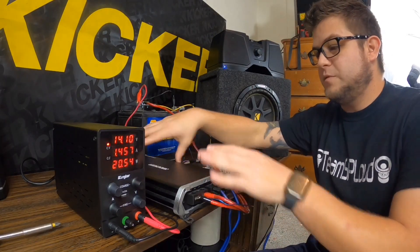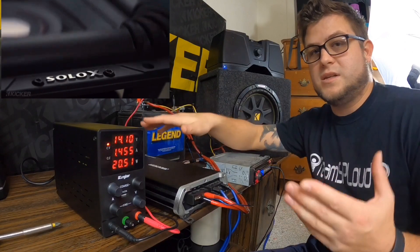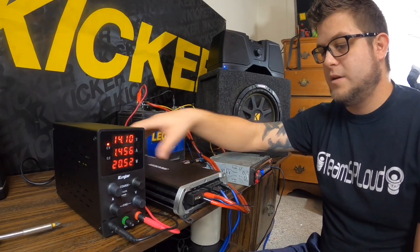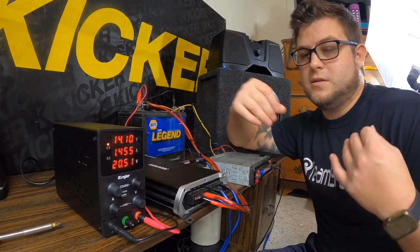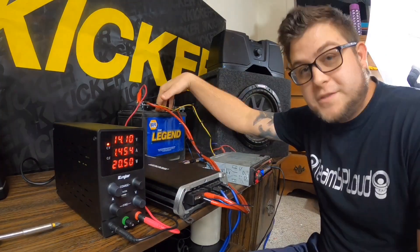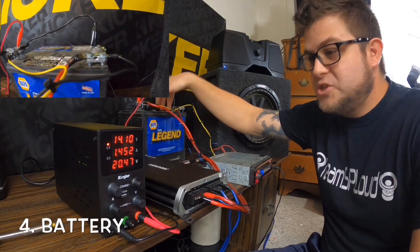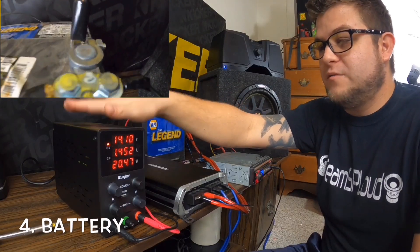With the head unit, I can separately run six-by-nines on head unit power alone and use an amplifier just to drive the bass. Since it's a four-channel amp, I have everything at my disposal for what I'm testing.